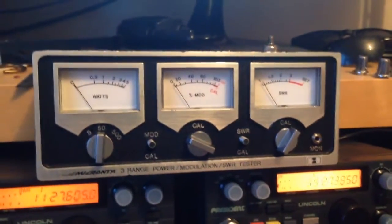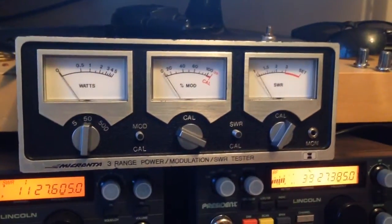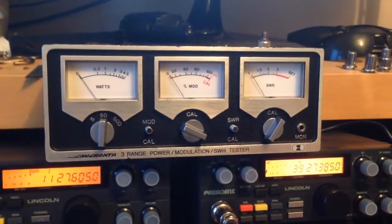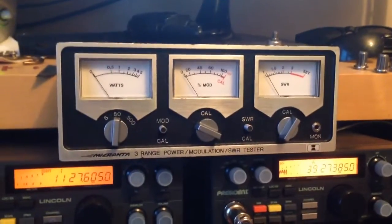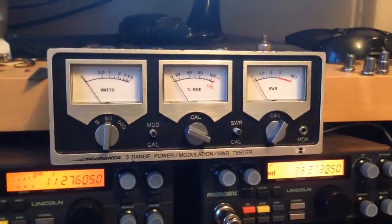They're white ones to light up that meter — or what they call it, the mic counter. It's made by Tandy, Realistic, Radio Shack — that sort of stuff. It was three pounds from a radio rally and it is so accurate, it's unbelievable. Very, very accurate.